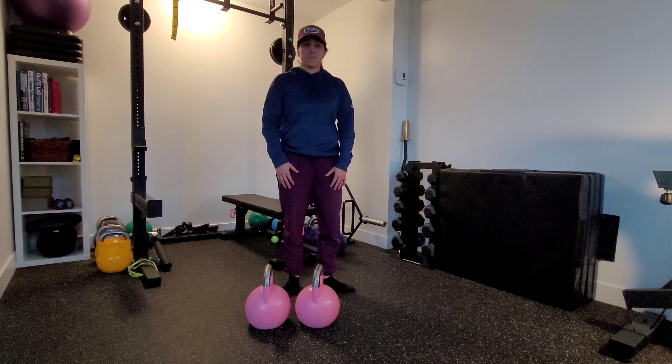You'll walk the prescribed number of reps on each side, really making sure that we stay tall without hyperextending. We want to keep that nice stacked position.